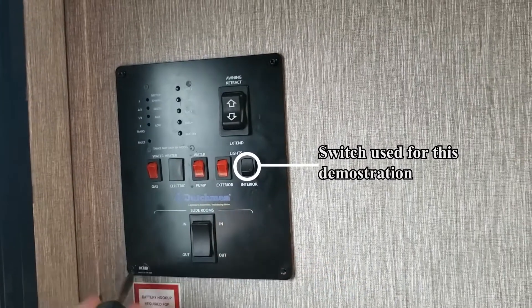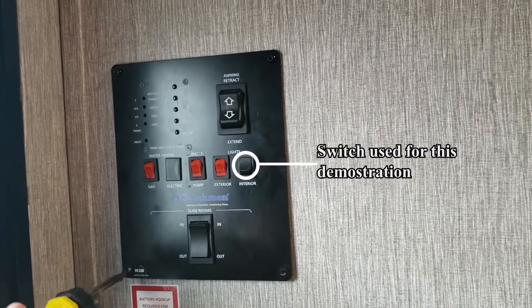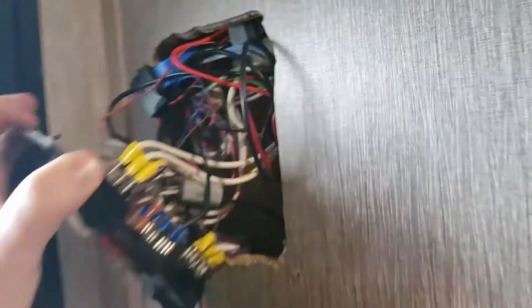Hello and welcome. This is how to install the Shelly Smart Switch. I will walk you through installing it in your camper. Always make sure to work with electricity off, and if you're uncomfortable, hire a professional.